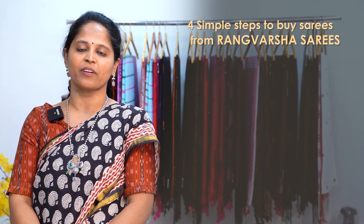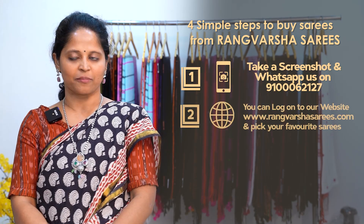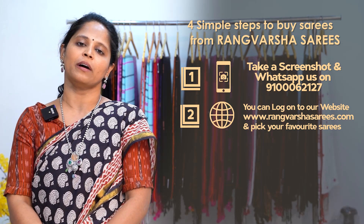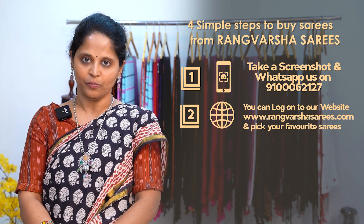How to shop your favorite sarees from Rangvarsha? Just follow four simple steps. First one, take a screenshot of your saree pic and send to the WhatsApp number which has been displayed on the screen. Second one, you can book online at rangvarshasarees.com. The website link is in this video description. You can just click on the link and proceed for the booking.